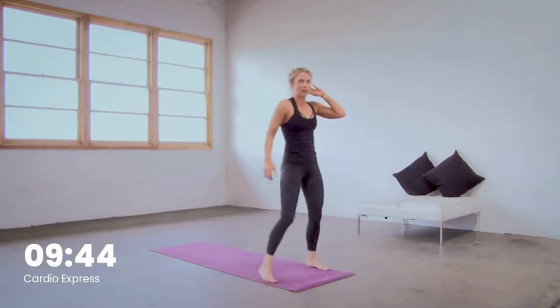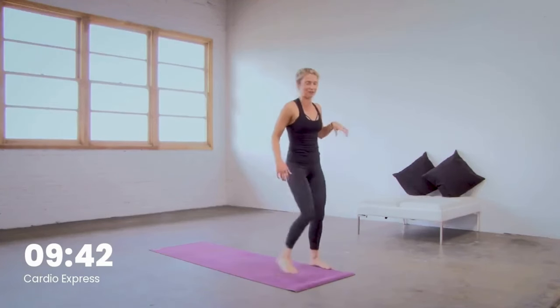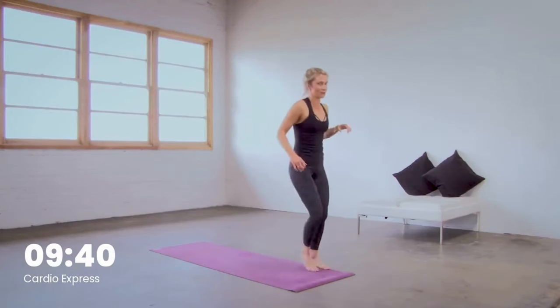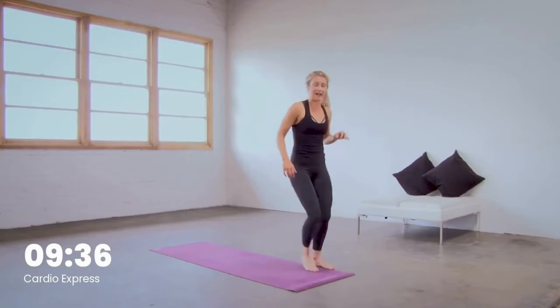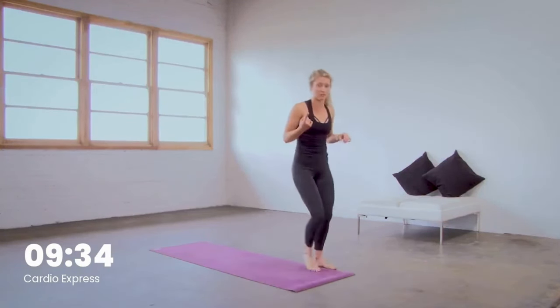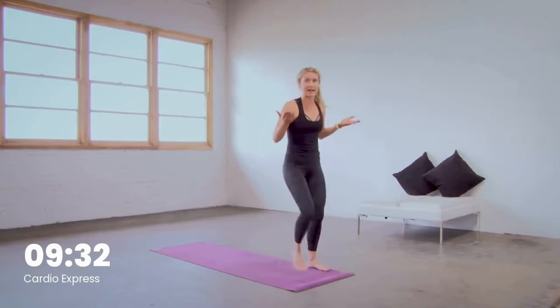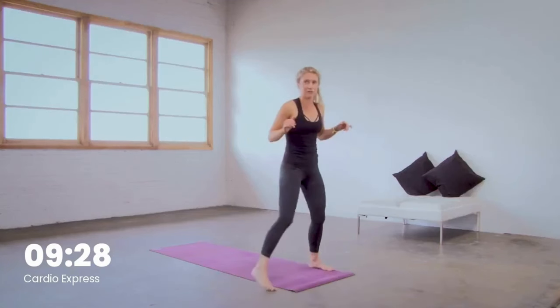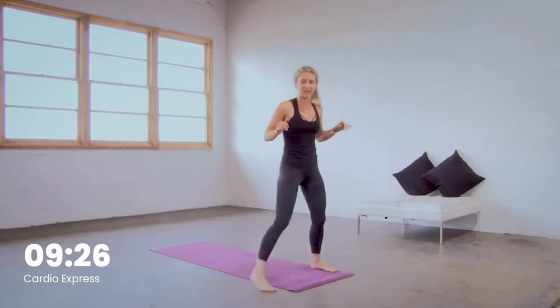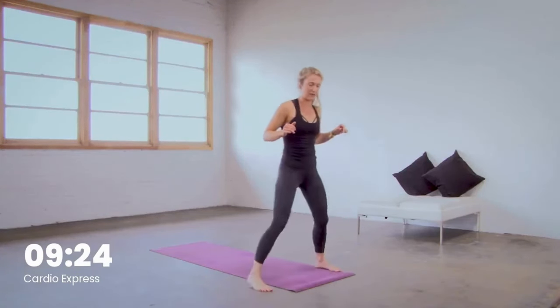Just step side to side. One more time with all those movements — a little bit shorter. Really find your breath. We get to do this once more. That might mean you take it up a level if your body needs it today, or down if you need. There's always those modifications. You do you right now.